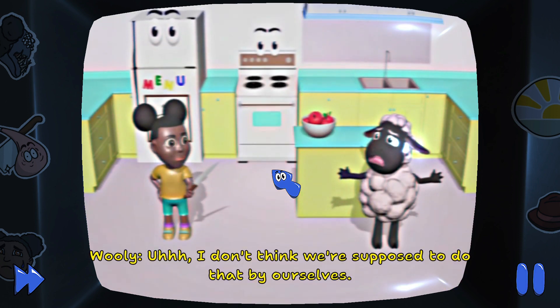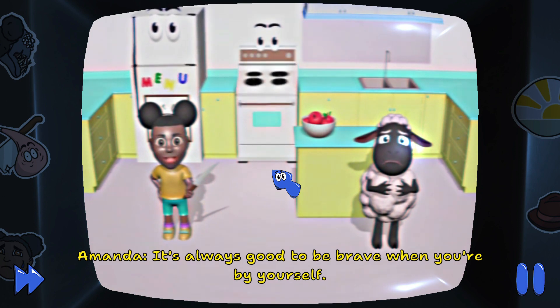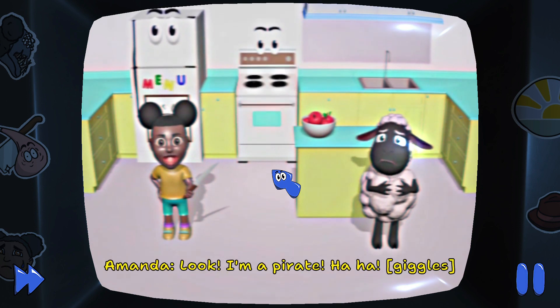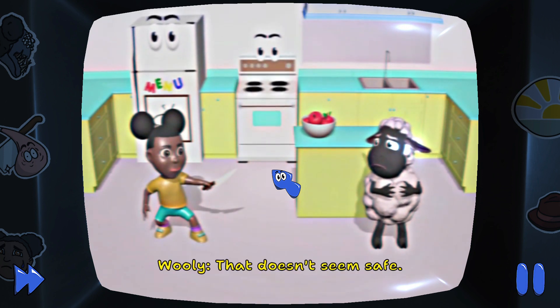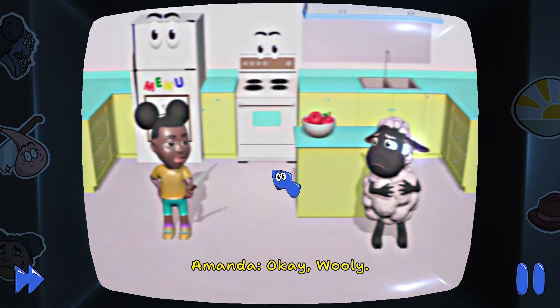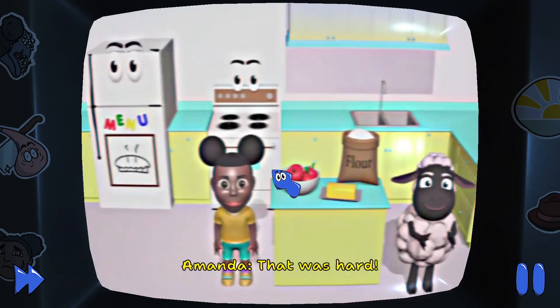I don't think we're supposed to do that by ourselves. It's always good to be brave when you're by yourself. Look, I'm a pirate. Ha ha! That doesn't seem safe. Okay, Wooly. Let's cut the apple. That was hard.